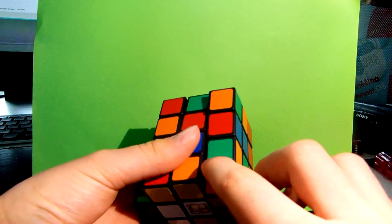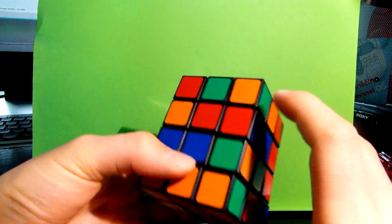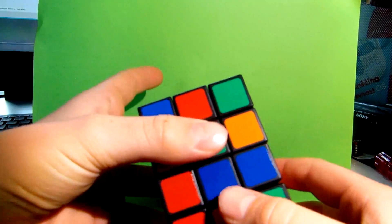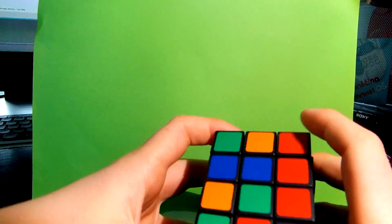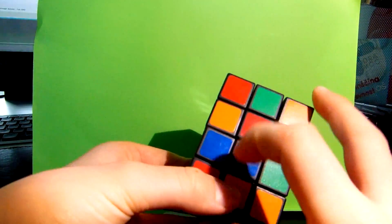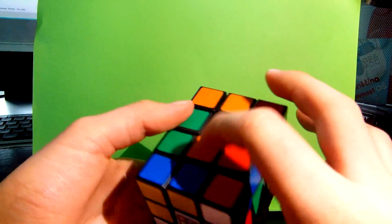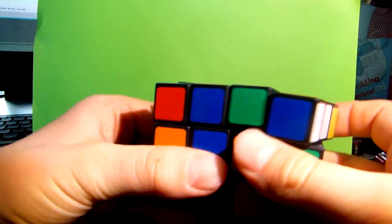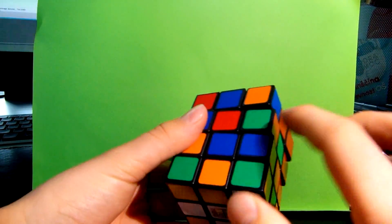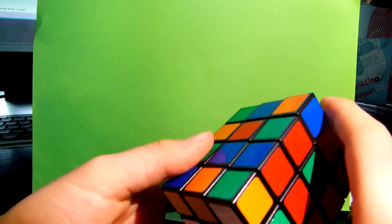First you must know the color scheme, because these middle pieces are wrong. The color scheme is blue, red, green, and orange. I have blue here and I need red. Blue, red — here I need green. I just change these two. And now I have blue, red, green, and orange.